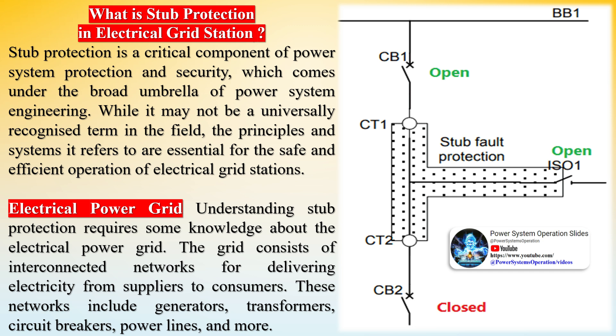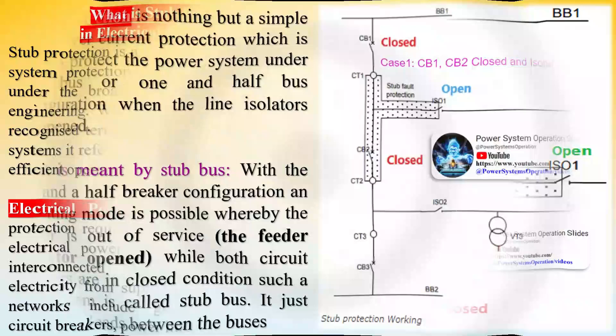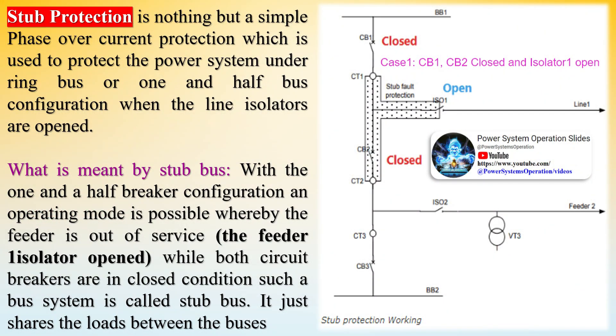Key features of stub protection: First, activation condition — stub protection is only activated when the isolator of the line is open. Second, fault current setting — the current threshold is chosen to be higher than the full load current so as to prevent the circuit breaker from tripping during normal operations. Third, zero delay — the time delay of tripping is most preferably set to zero or less than the zone 2 time delay for tripping the connected lines to counter faults.